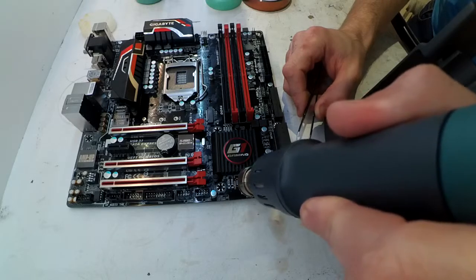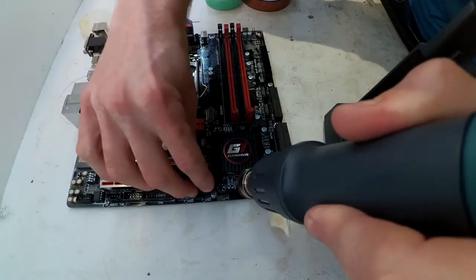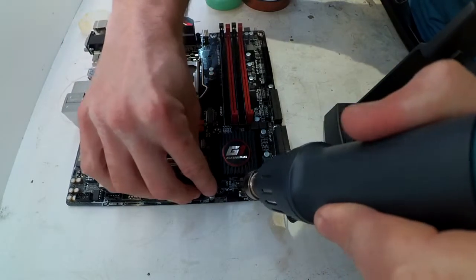The soldering side of it was pretty good, or I thought it was. The heat side of it, not so much. Usually the chips would get destroyed trying to remove them.